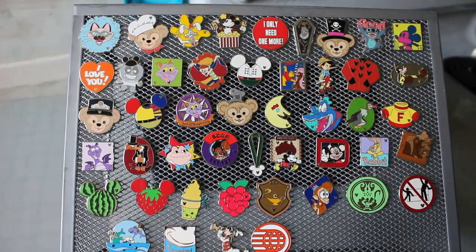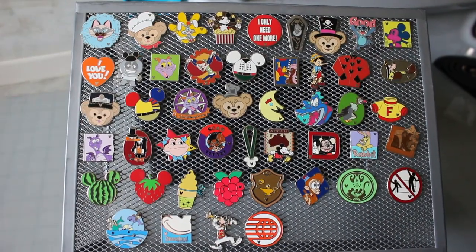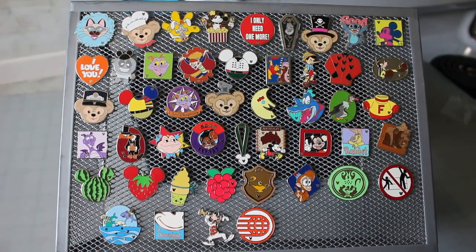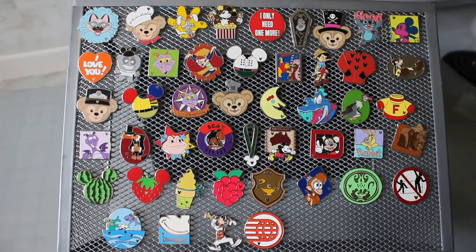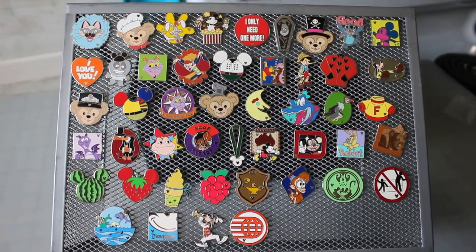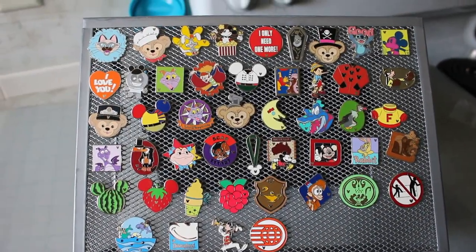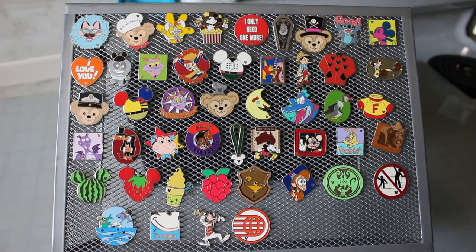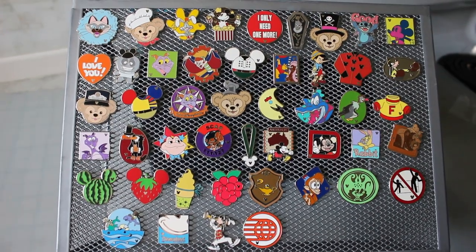They do make completer pins that are not hidden Mickeys — it doesn't have to be a hidden Mickey to be a completer. A lot of times limited edition sets, frame sets, or just a set that comes out in a series will have a completer pin. These are usually very hard to get, and it's supposed to be that way because it's just something cool to complete your set. A completer pin is not the same as a chaser pin — a chaser hidden Mickey is an all-silver hidden Mickey with no color, and it's just an addition to the set, not a completer.